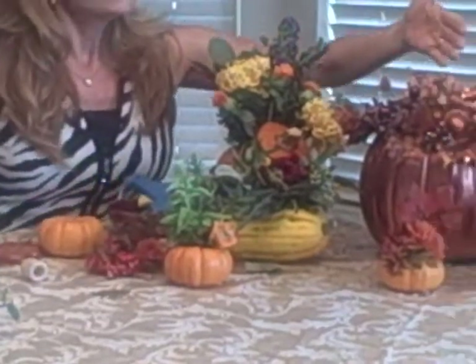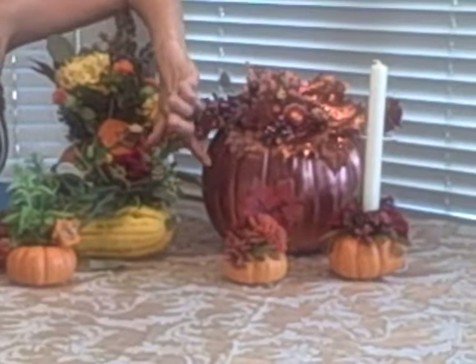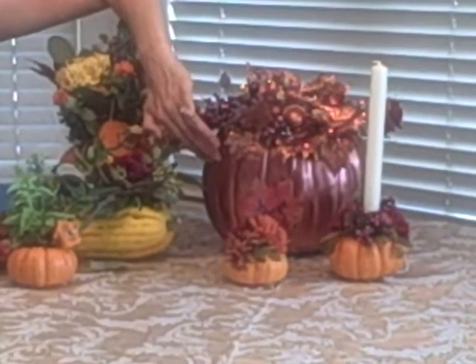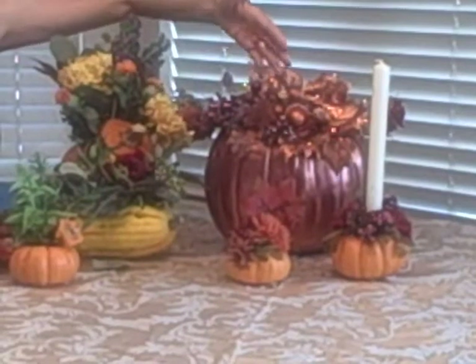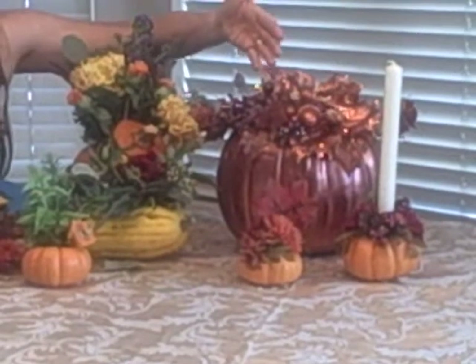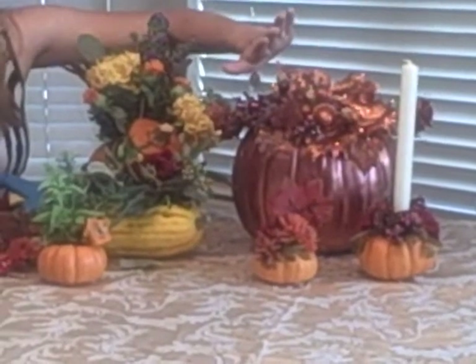Over here, this is actually an artificial pumpkin that I've painted with a beautiful metallic ruby color. This gourd can go from my autumn table to my Thanksgiving table to my Christmas holiday table. Really a beautiful addition.